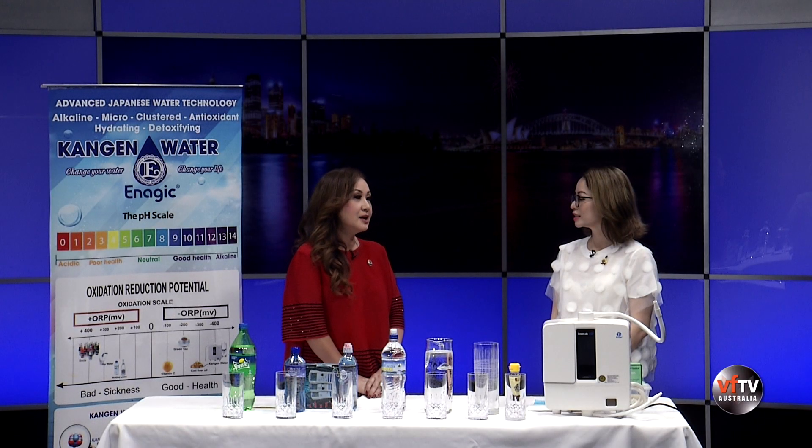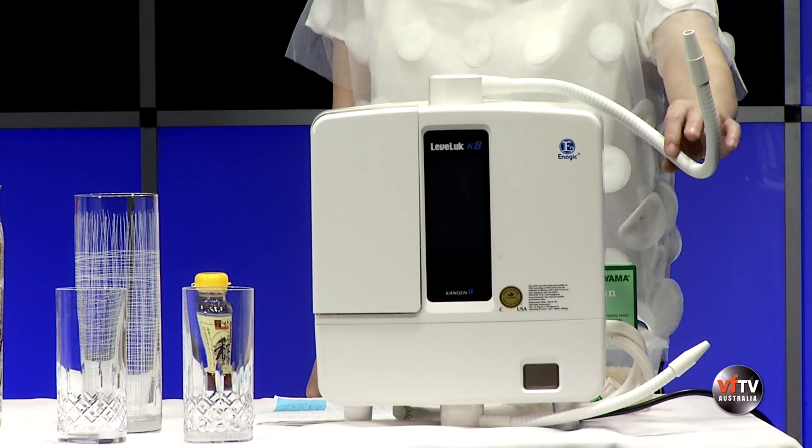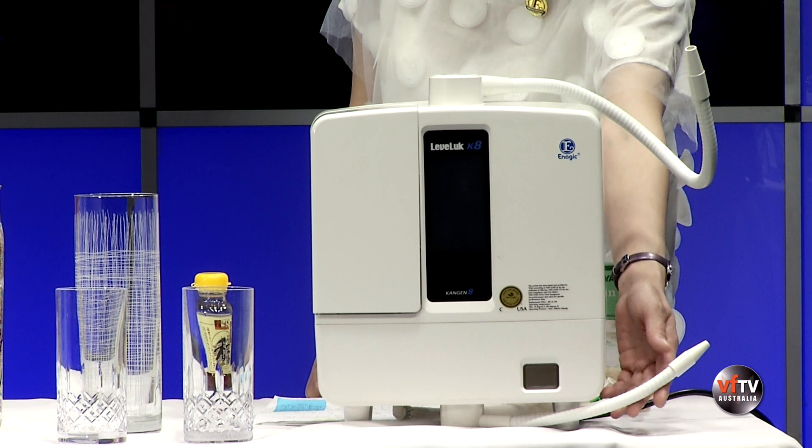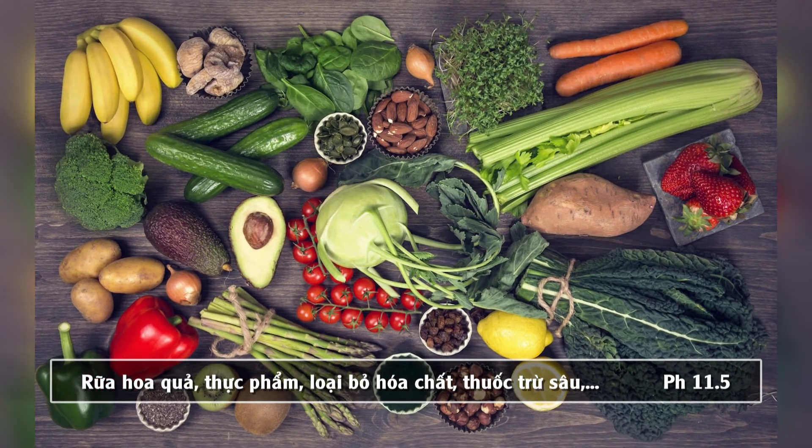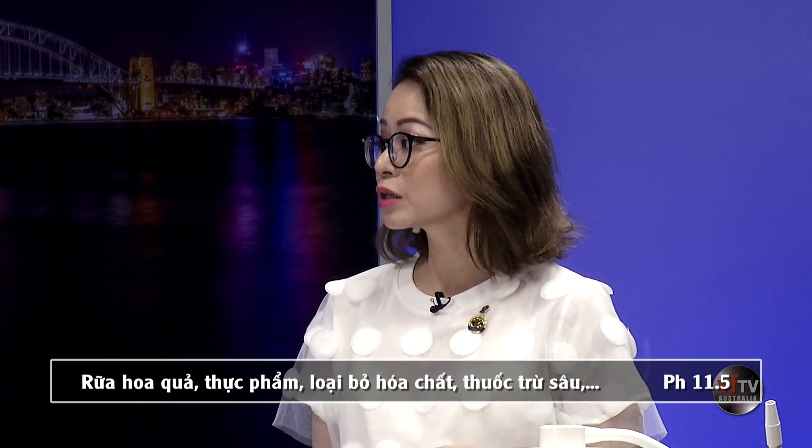Máy nước Kangen ngoài những đặc tính uống và pha chế sữa, còn có thể dùng để vệ sinh rau cải. Nguồn nước có độ pH 11.5 rất tốt trong việc rửa rau, củ, quả, thịt, cá, bởi vì nó có khả năng bốc tách thuốc trừ sâu ra khỏi rau củ. Rau củ mua ngoài chợ về khi ngâm qua dòng nước này rồi để vào tủ lạnh thì giữ tươi được lâu hơn so với khi rửa bằng nước bình thường.